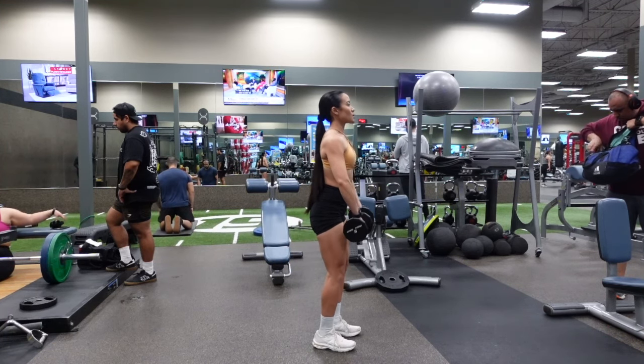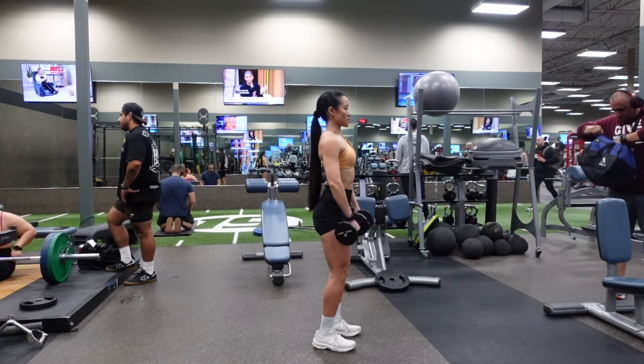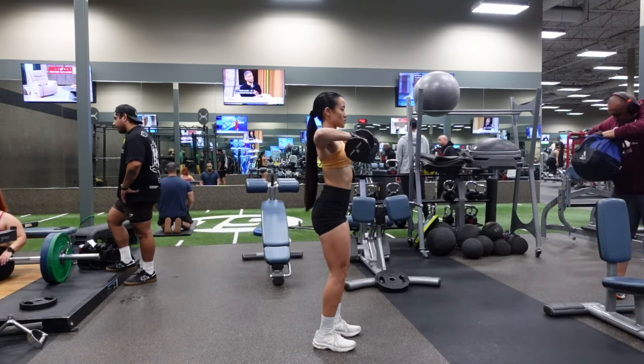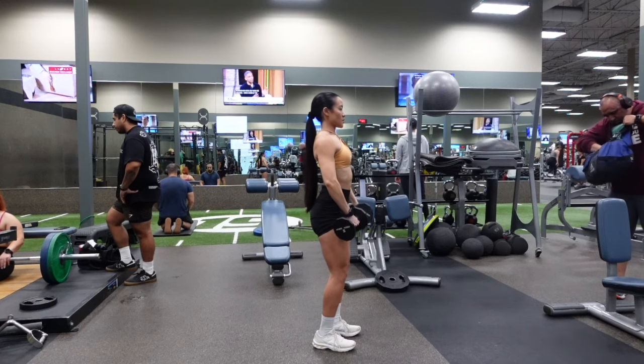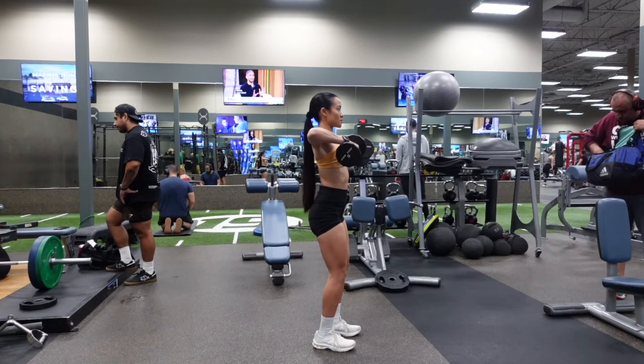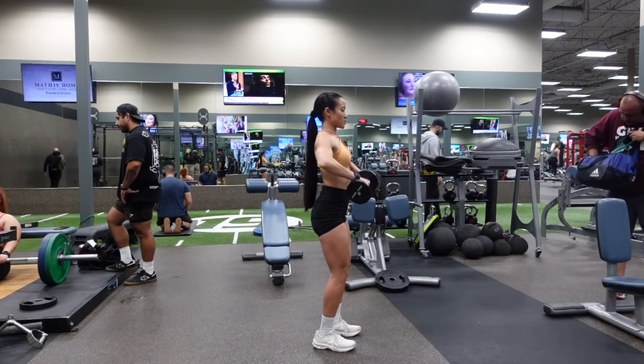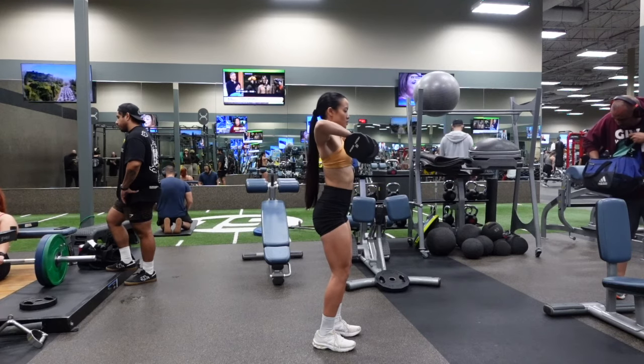Now I'm going to show you from a side view so you can see that the dumbbells are slightly in front of my torso, but again I am driving through my elbows to engage this movement. It's really going to help you feel it in your lateral deltoids — the side portion of your deltoids — which is where we want to feel it.